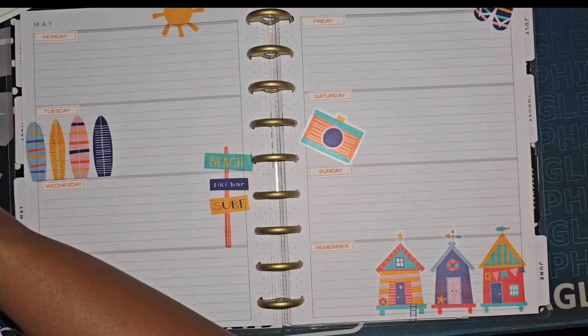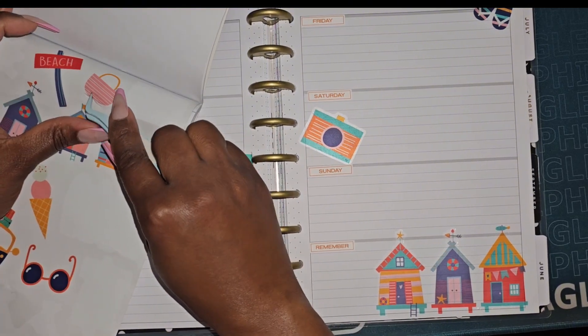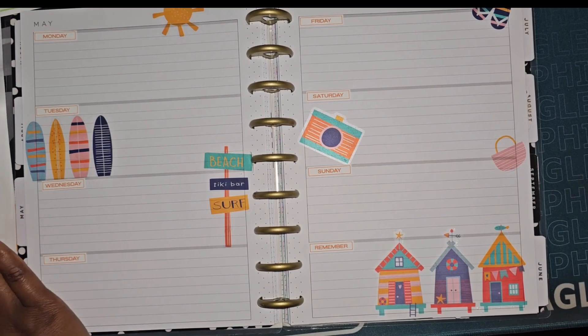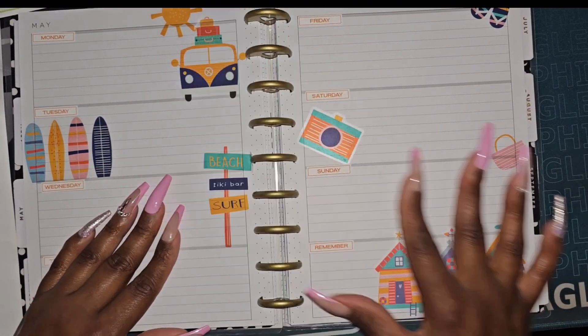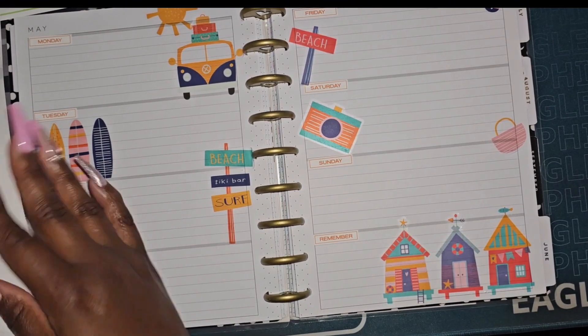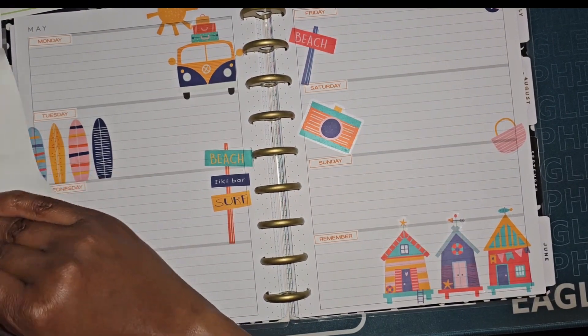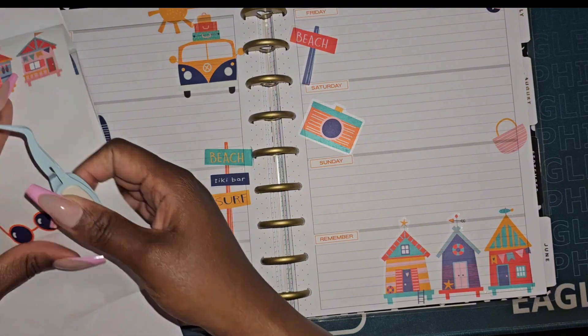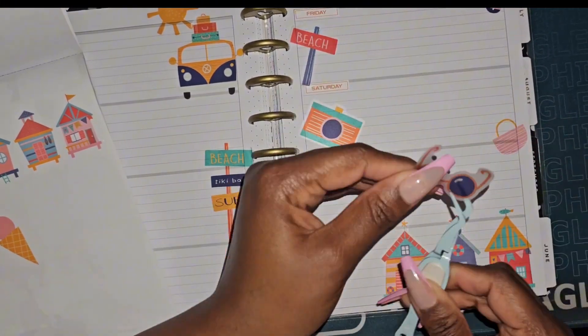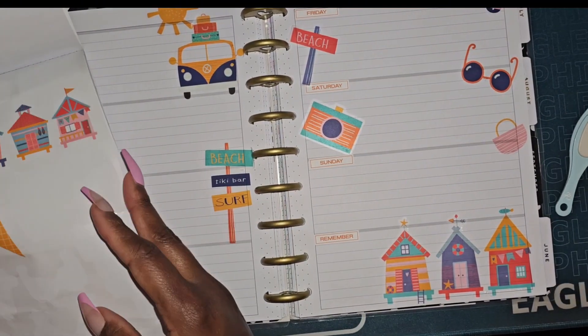I was in the mood to use some summertime stickers, so that's why I was kind of fanning through June and July — I've kind of been in that mood a lot. No rhyme, no reason, just kind of skipping around and seeing how I feel. Thank you guys for watching. The rest of the planner chat videos are super chatty, but this one is just about the vibes. Thanks for watching!